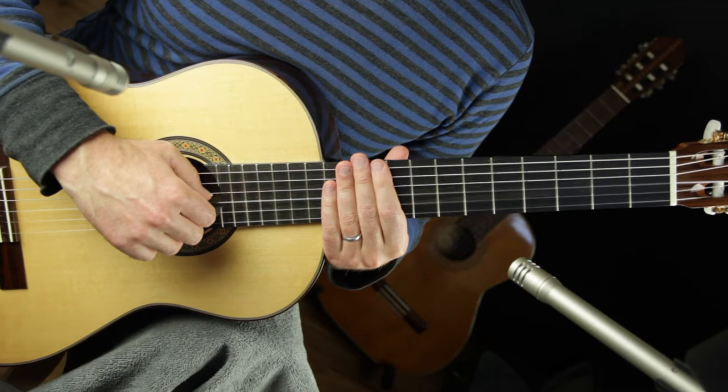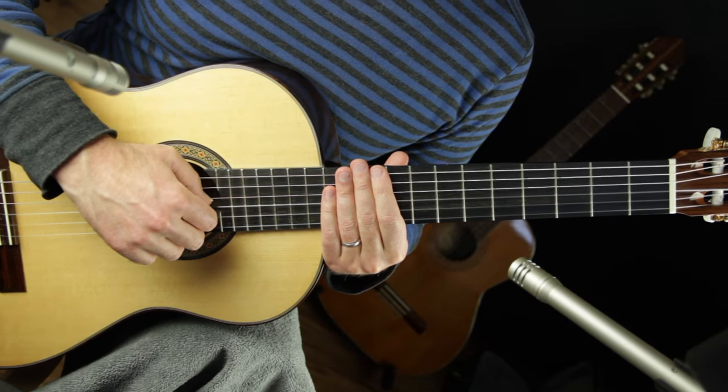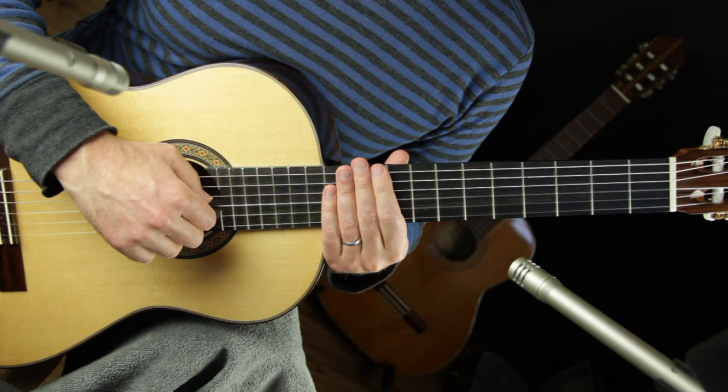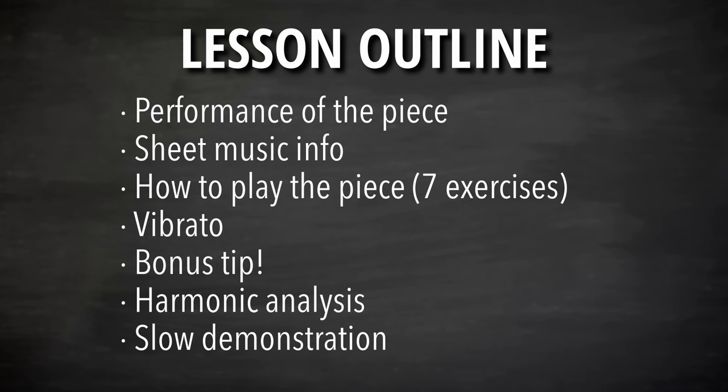In this lesson I'll teach you the fourth piece out of seven in this series, and we'll talk about how to take advantage of vibrato to be more expressive in our playing. I'm going to perform this piece for you so you hear a demonstration, then we'll talk about the sheet music, then we'll go into exercises for how to work on it from the ground up — seven exercises to step by step work through how to get this piece down with the building blocks.